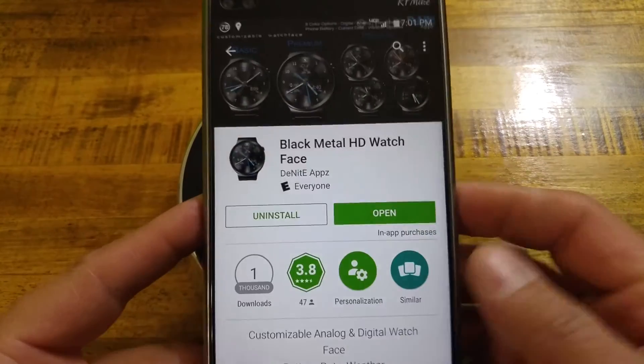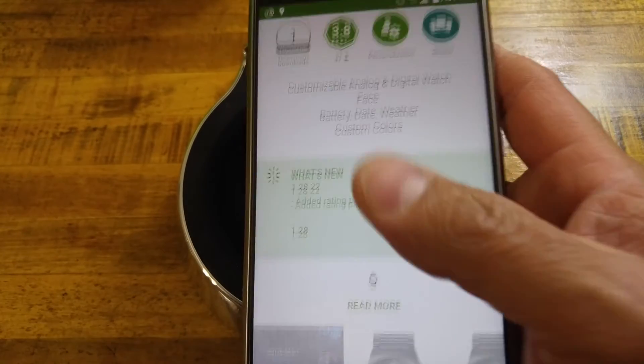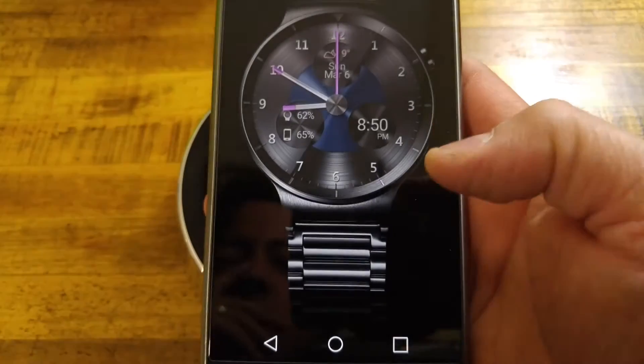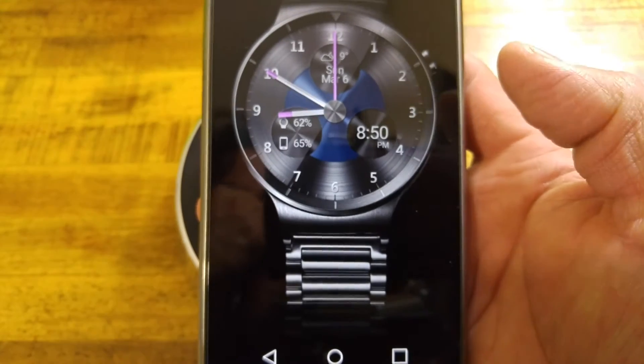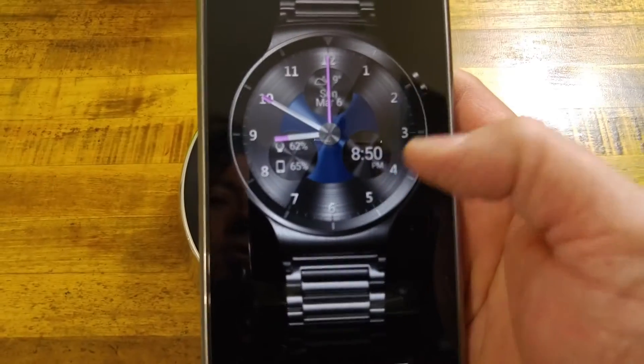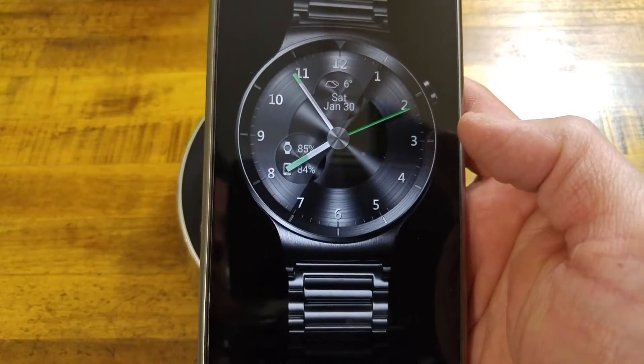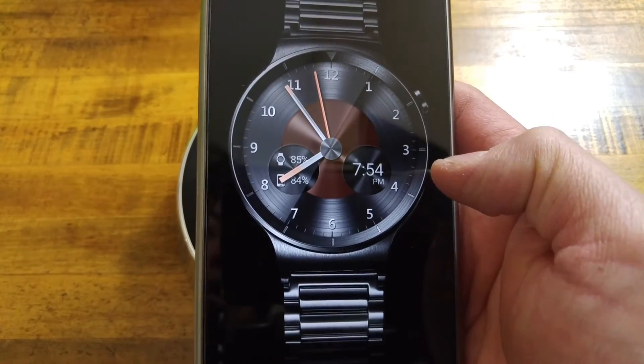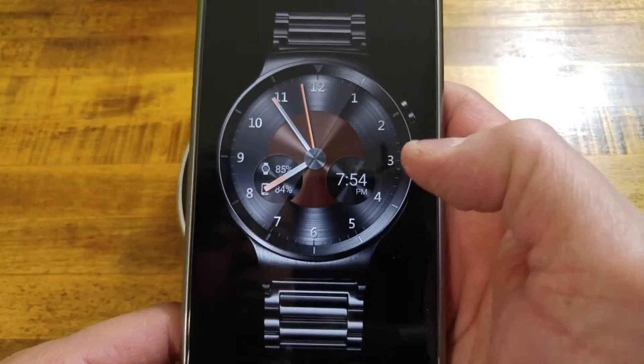The Black Metal one, as you guys have all seen, is basically a brushed metal look in the background of your watch face. You still have your time, all your markings of your hours, your same hand setup for analog, and you can do digital as well. This is all just a nice brushed version.